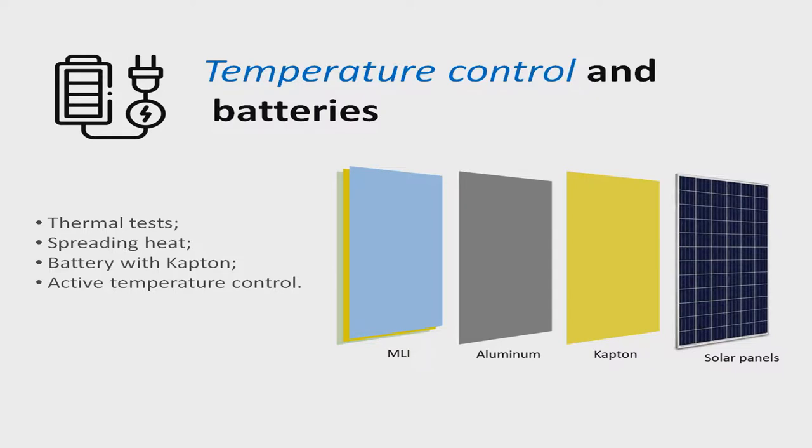We also have to be extra careful with the battery, which will be wrapped with Kapton tape as well. For active temperature control, we will use power resistors and a cooler on the CubeSat. The temperature monitoring will be carried out by a BMP280 temperature sensor, and the batteries can be recharged by the solar panels.